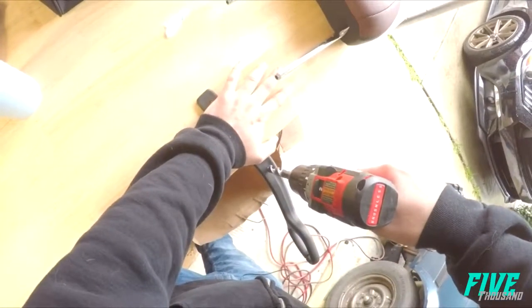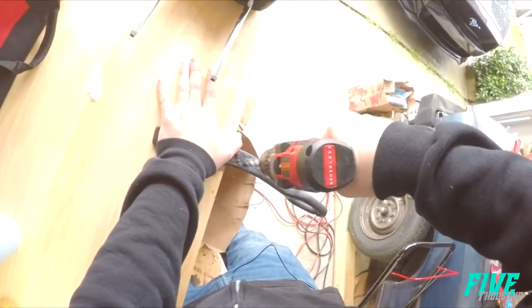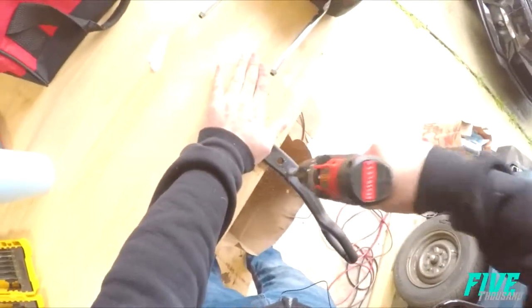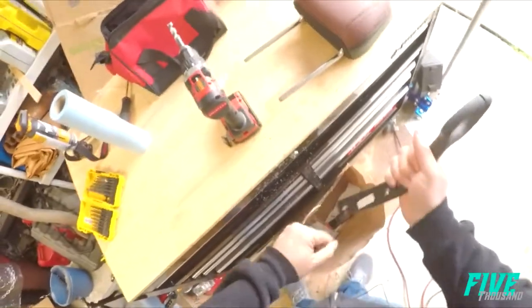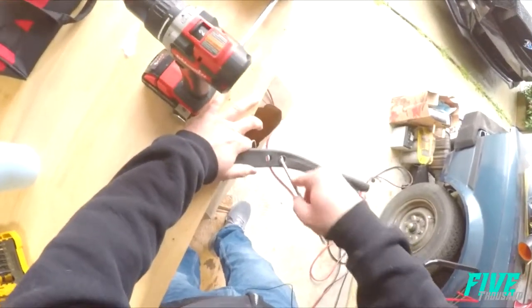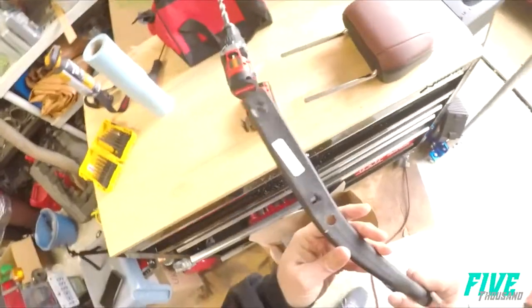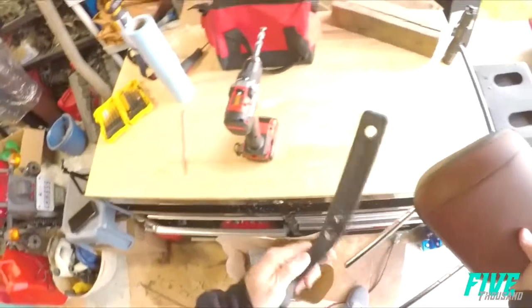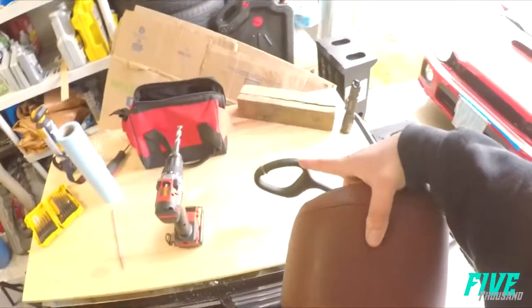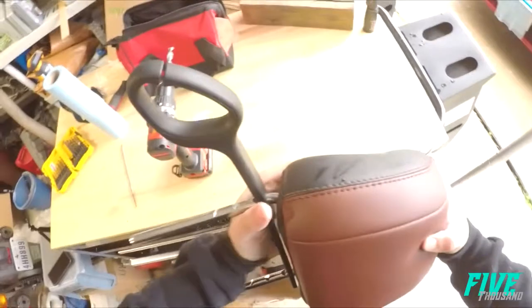Get it as flat as it can be and drill. Now that's done, clean up the hole a bit. And that's done — this piece will be sitting like so. Let's go install it.